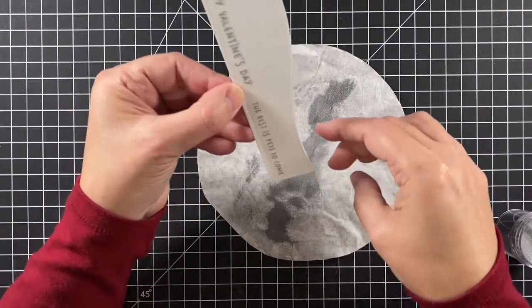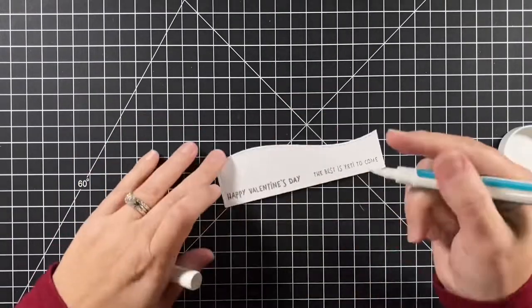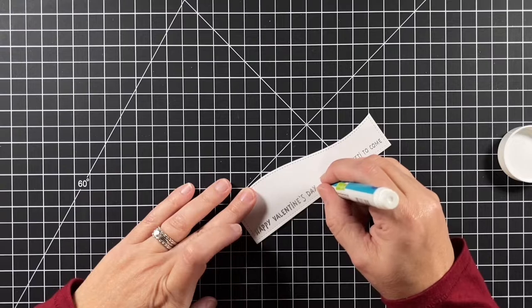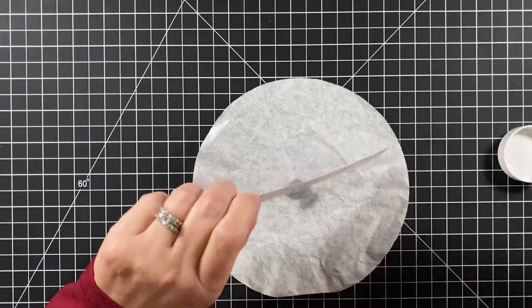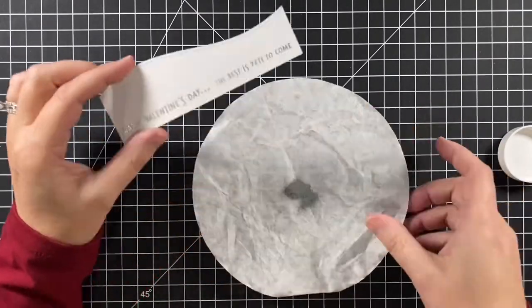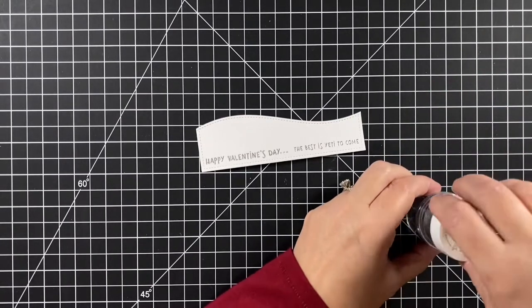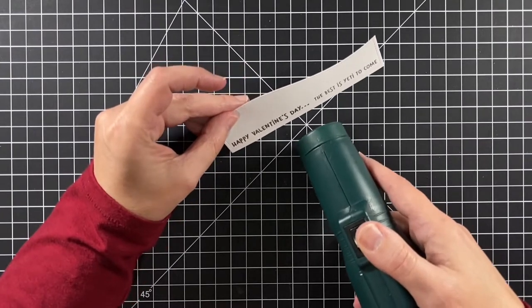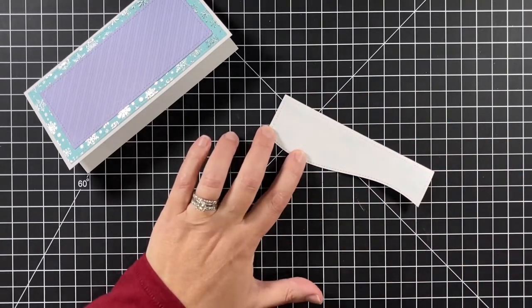I'll use my heat tool to melt that embossing powder. Lawn Fawn has an embossing pen and I'm going to use that to create the ellipsis between my two parts of my sentiment. Lawn Fawn also has a lot of ellipses in their different stamp sets and sentiments. So if you didn't want to make your own, you could just stamp them from another set.